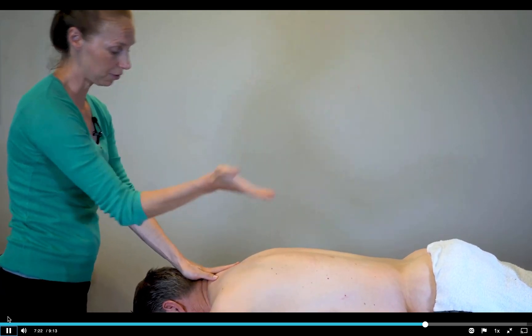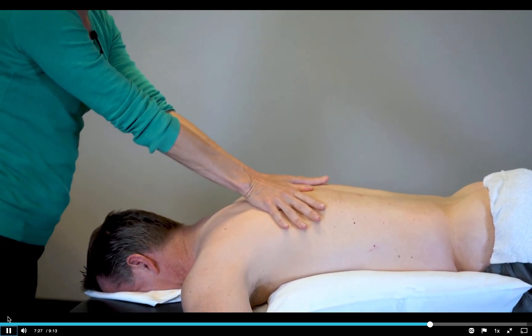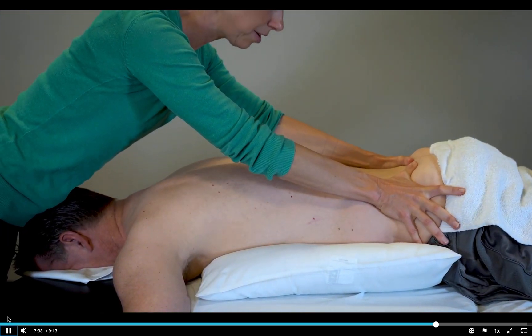Now I'm going to do the ipsilateral side, or the left side in this case. Weight on my back leg, shift it to the front leg. As I drive that force toward the sacrum, separate the hands and traction through the pelvis.